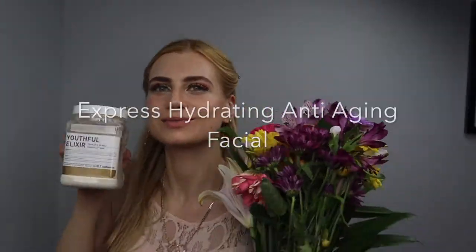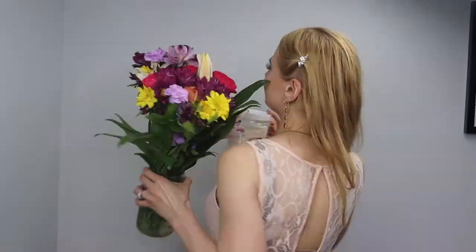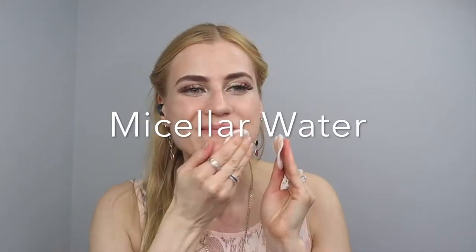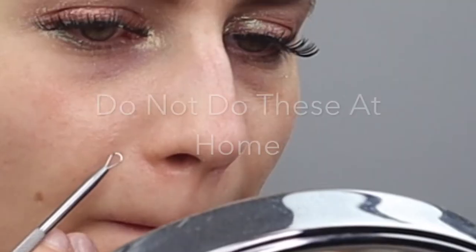Today I'm sharing with you a Golden Hydro Jelly Facial. I start with micellar water to cleanse the makeup off, then wash the face with alpha-beta hydroxy wash — or you can use benzoyl peroxide or any other wash you like.